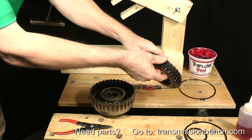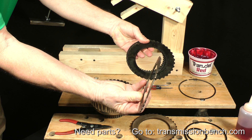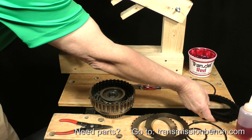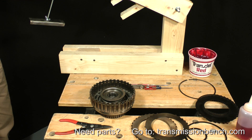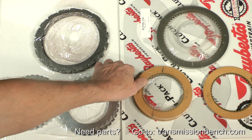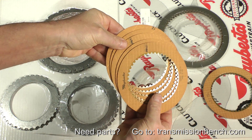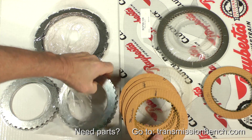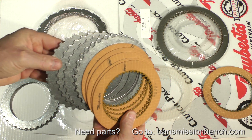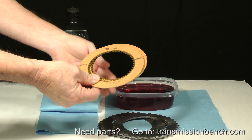The original Ford clutch pack is ruined, but we will reuse the wavy cushion and end plate. We need new friction and steel plates. It's important to note here that forward and reverse friction and steel plates are the same. Get 5 friction and 5 steel plates. Pre-soak the friction plates in transmission fluid.